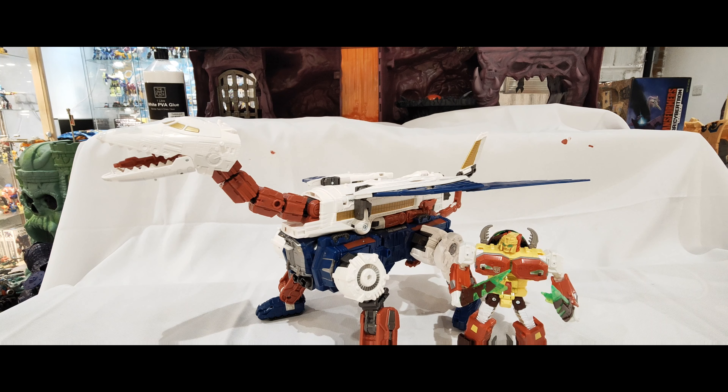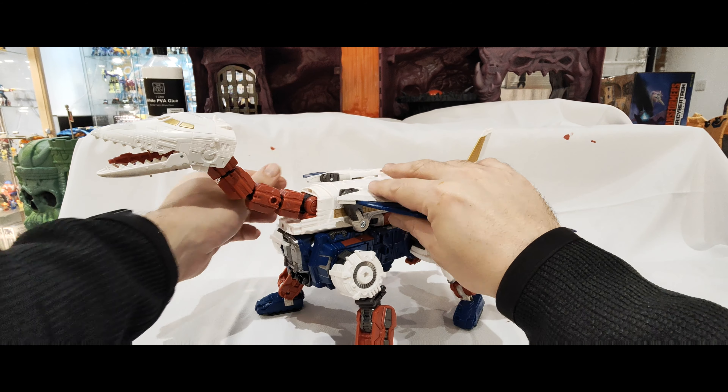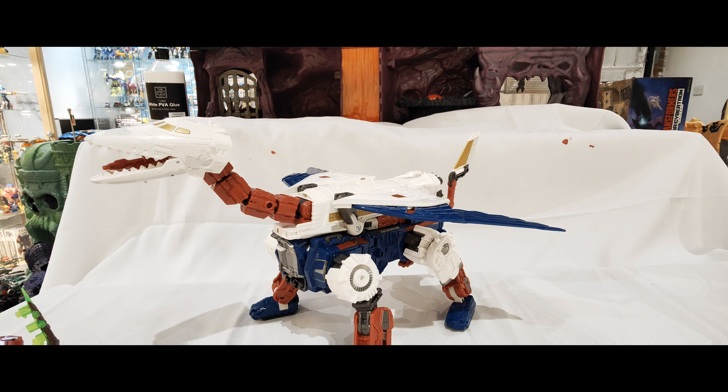It's very good actually. On the instructions they actually have these bits a little bit further forward, so they kind of have them almost like that. I'll just double check the instructions just to be sure. Yeah, I think they have them bent forward like I've got them. But essentially that's it - that's him in his combined beast mode.